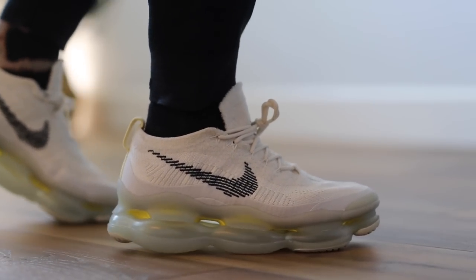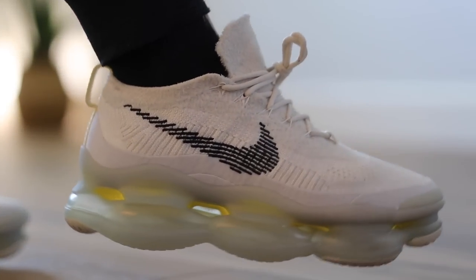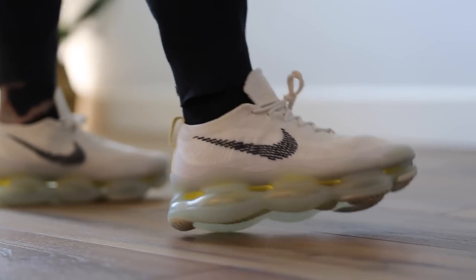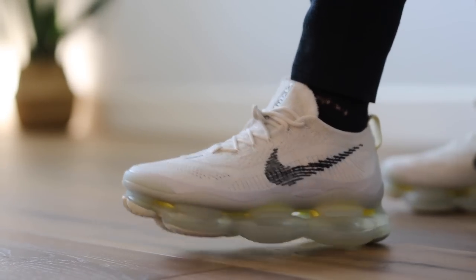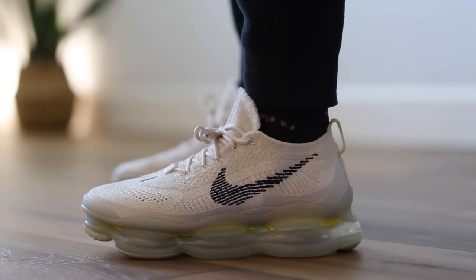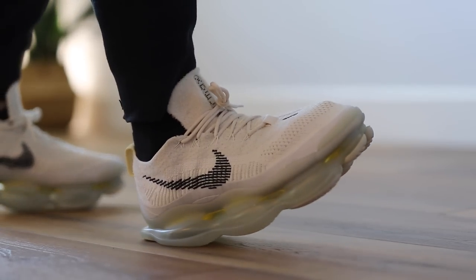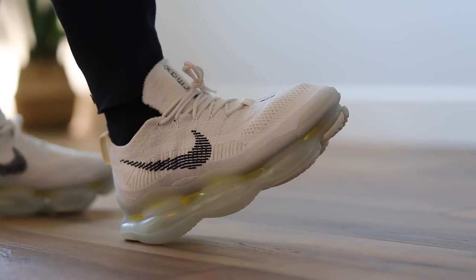At $225 retail — at least what I paid — it's definitely not cheap. That's on the upper crust of what Nike offers. If you're looking for comfort versus Nike Air technology, the ZoomX technology is much better and the Invincible Run at $180 is a far superior comfort shoe — much lighter, much more breathable, much more functional overall. If you're throwing function out though and just looking for something different, you can't really go any crazier than these. It's one of those shoes that will definitely turn heads because of the odd nature of it.